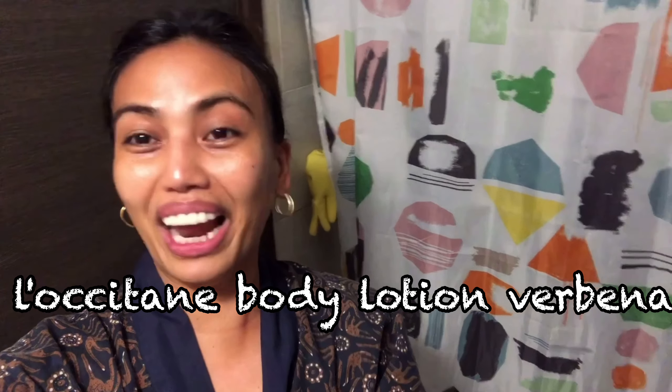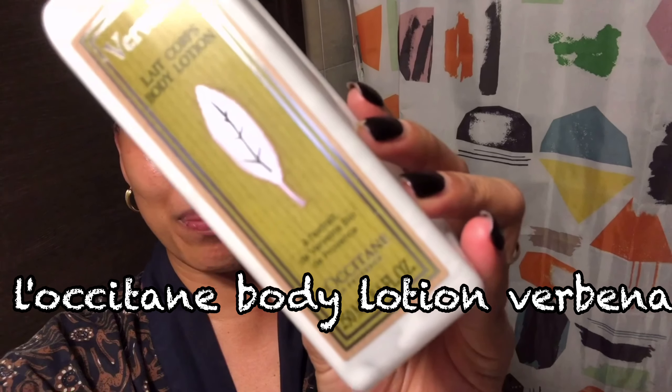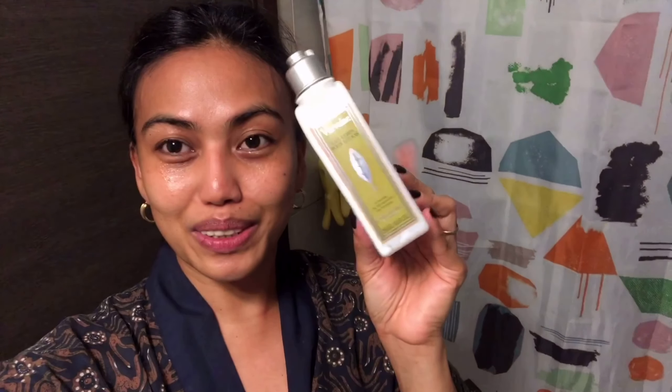I'm going to have my tea now. What is your skincare routine? Please comment below and tell me what brands you use. It doesn't matter what brand it is — as long as it's soothing on your skin and your skin loves it, that's what matters most. Oh, before I forget — this is my favorite body lotion, my night body lotion. It's L'Occitane — I'm not sure how to pronounce it — and it smells like lemongrass. Thank you, see you in my next video!